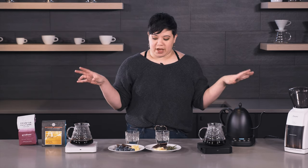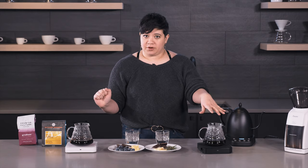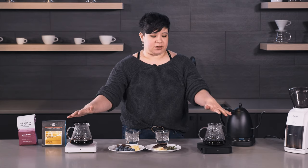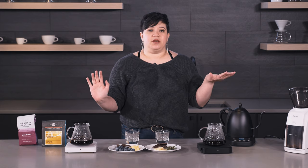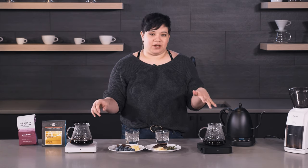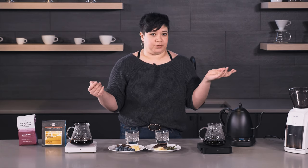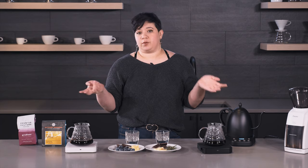What I did was I made two V60 pour-overs. This one is the Sumatra and this one is Gradient — 20 grams of coffee to 300 grams of water, brewed for about three minutes each.